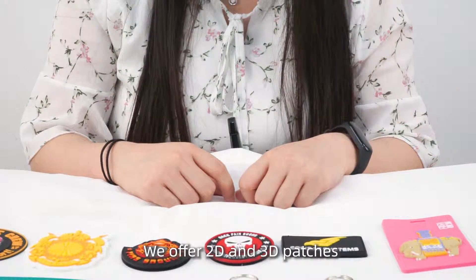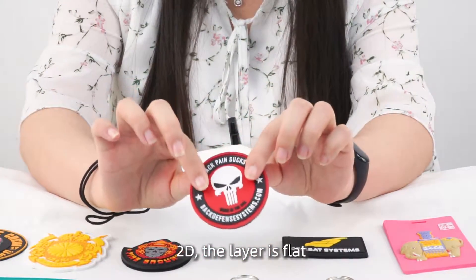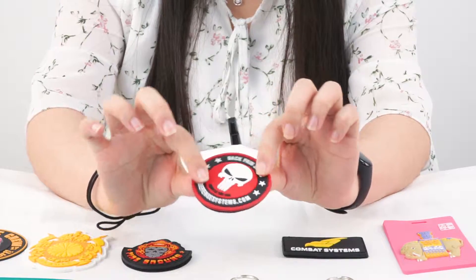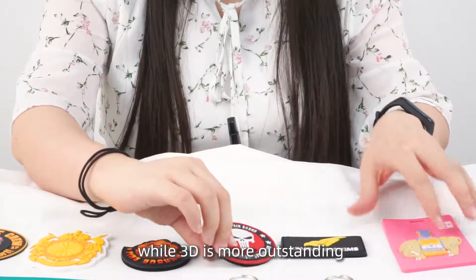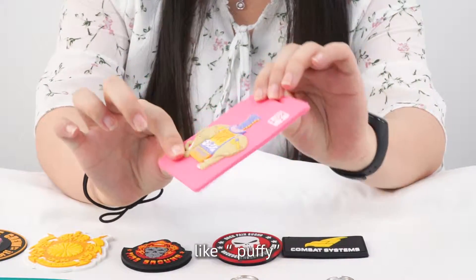We offer 2D and 3D patches. With 2D, the layer is flat all around, while 3D is more outstanding and puffy.